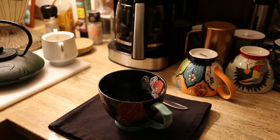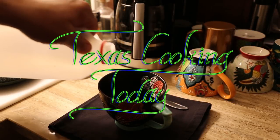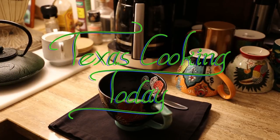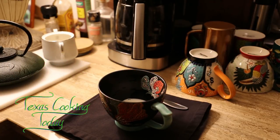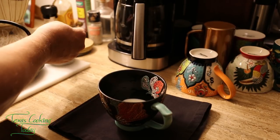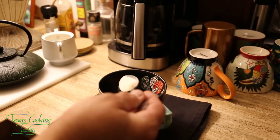I'm getting ready for my morning shoot. I'm going to be making some cabbage rolls today, another cooking video, and I do believe I need a little morning coffee.